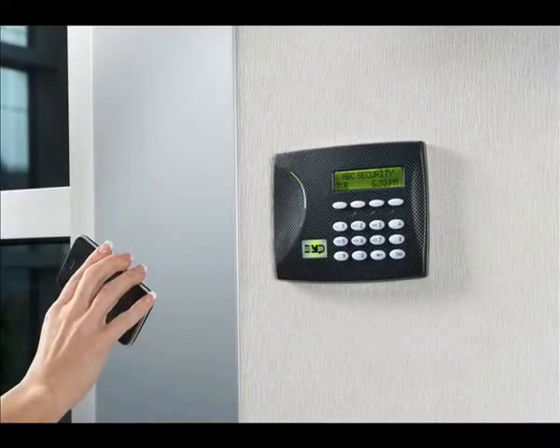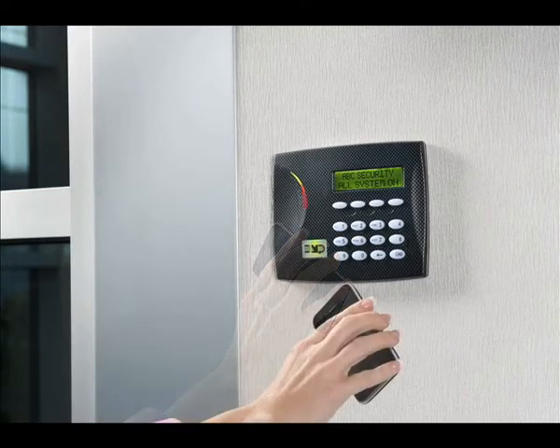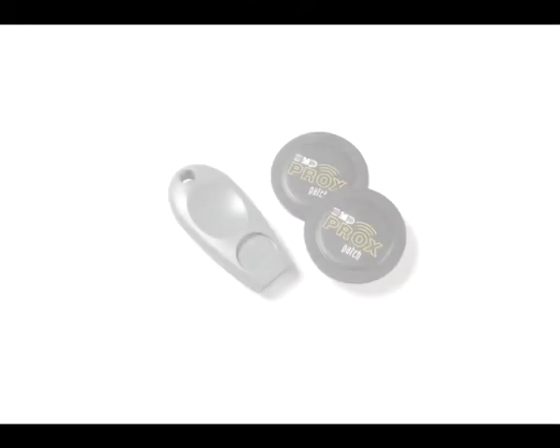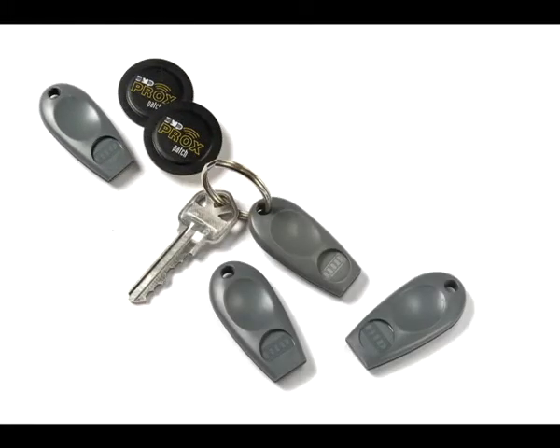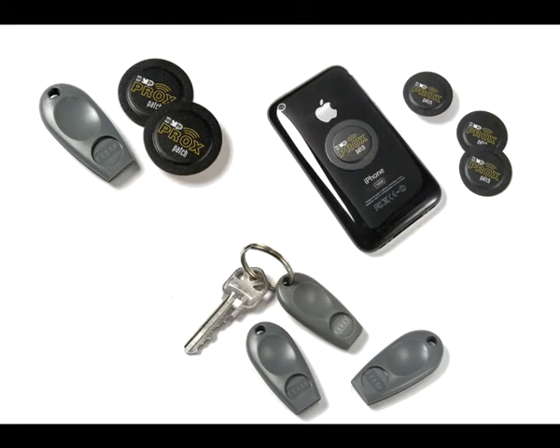Proximity keys are both more convenient and more discreet. The fobs are small and inconspicuous, while the prox patch isn't even visible to the casual onlooker. With proximity keys, we offer just one more way to instantly arm and disarm your security system without even touching the keypad — what could be easier or more convenient?